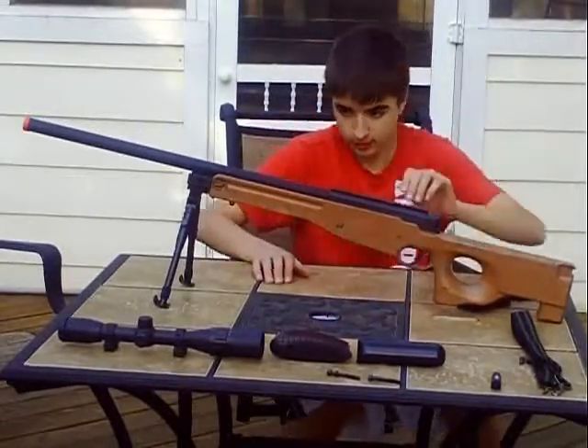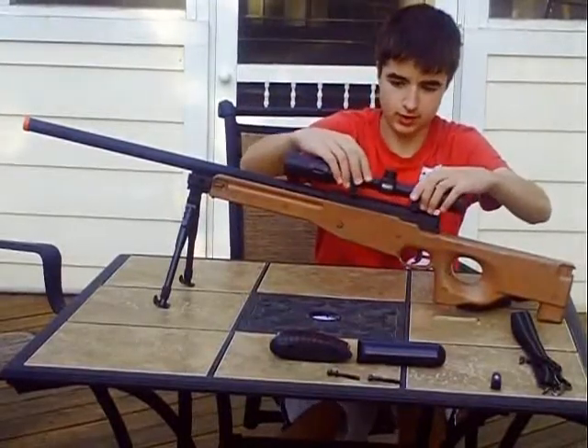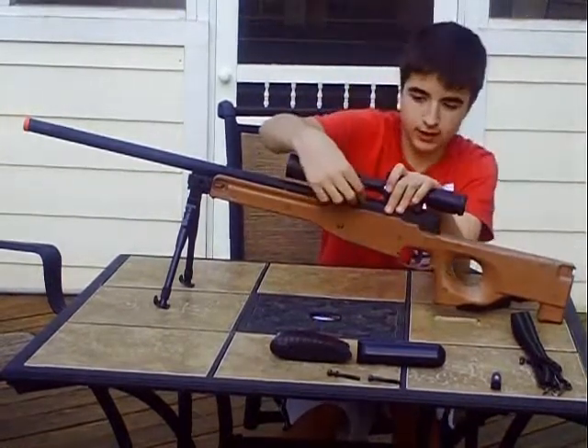Alright, next I'm going to put the scope on. This goes on just like that.